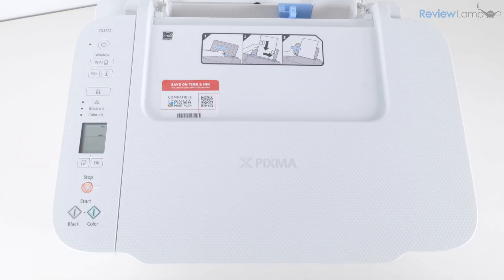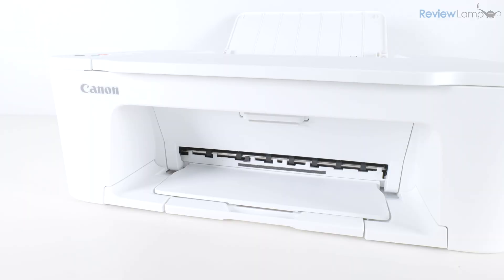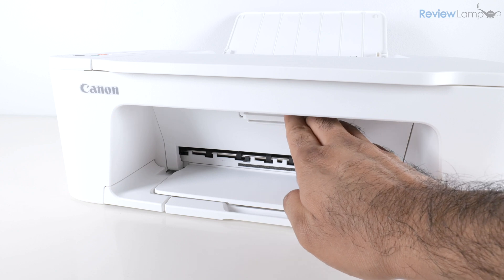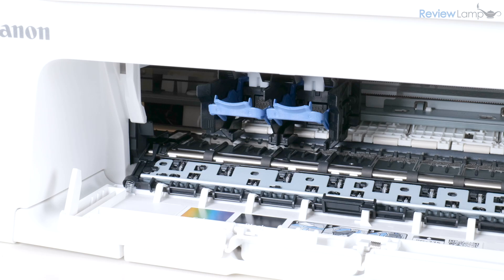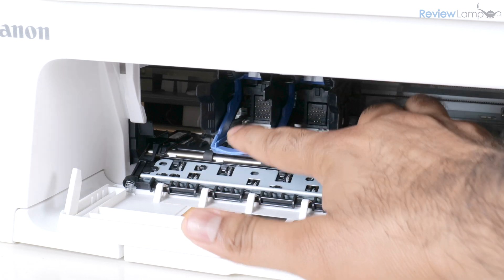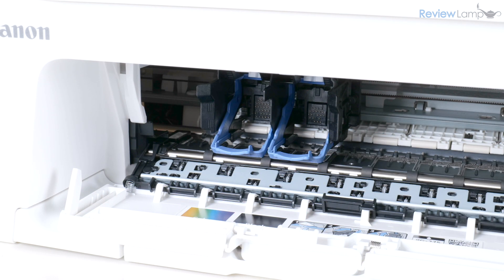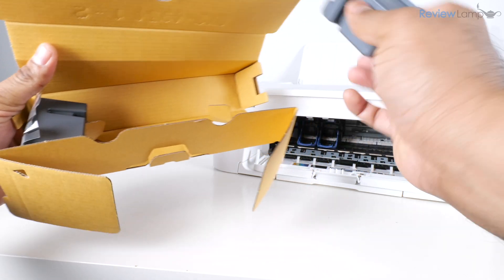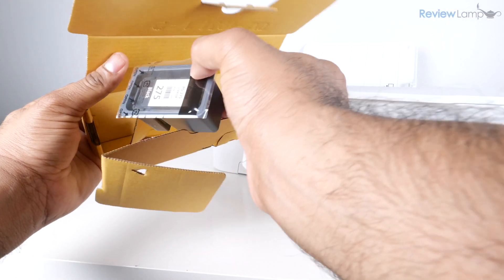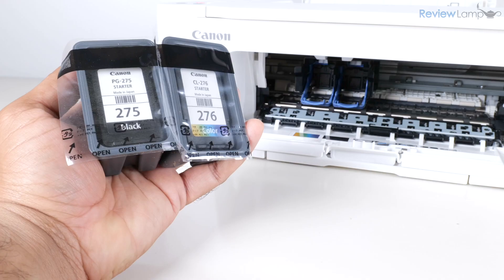We're going to power the printer on by pressing the power button. Once the printer boots up, we'll proceed to install the cartridges. To do that, open up the cartridge compartment — you'll notice the cartridge tray is available to load the cartridges. Lower the two locks, the one on the right and the one on the left, so we can load up the cartridges.